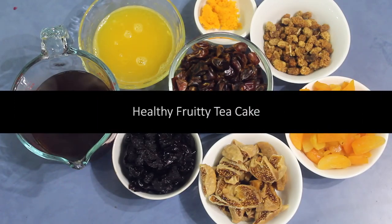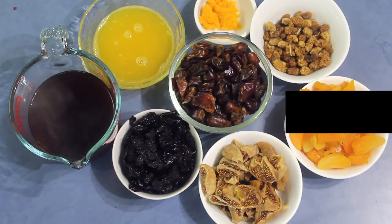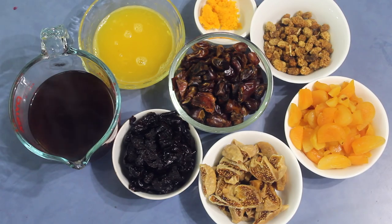We all try to eat healthy, but we really like a little bit of flavor in it. So I thought of sharing a very nice and fruity healthy tea cake with you all.